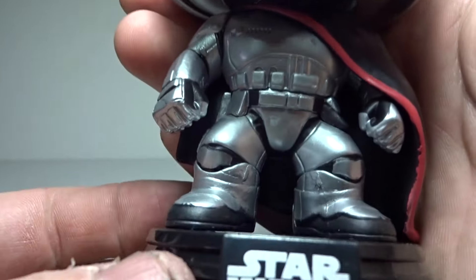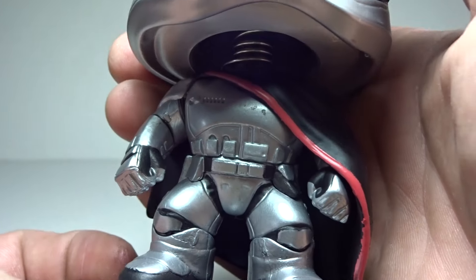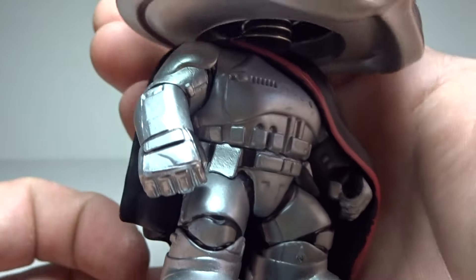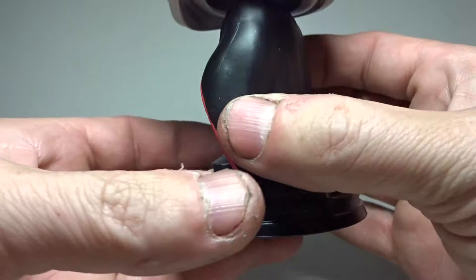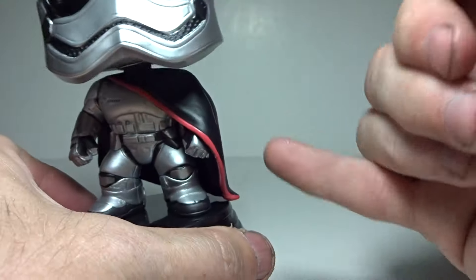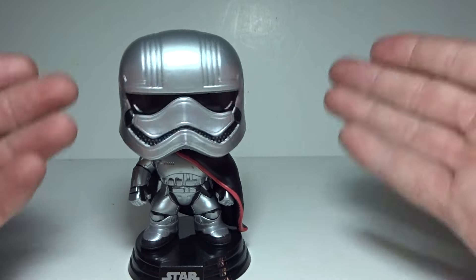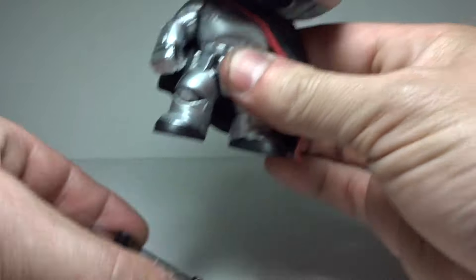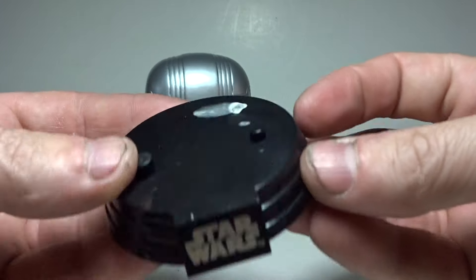Here you can look at the awesome detailing. You got the belts, the packs, the insignia part of the costume there. You got the nice chromed out silver stormtrooper. You got her cape. You got this red line that I think is an awesome look. She's a bobblehead — all the Star Wars ones are, I guess it's licensing. And you can take her off the base and she stands just fine by herself if you don't want the base taking up a lot of room.